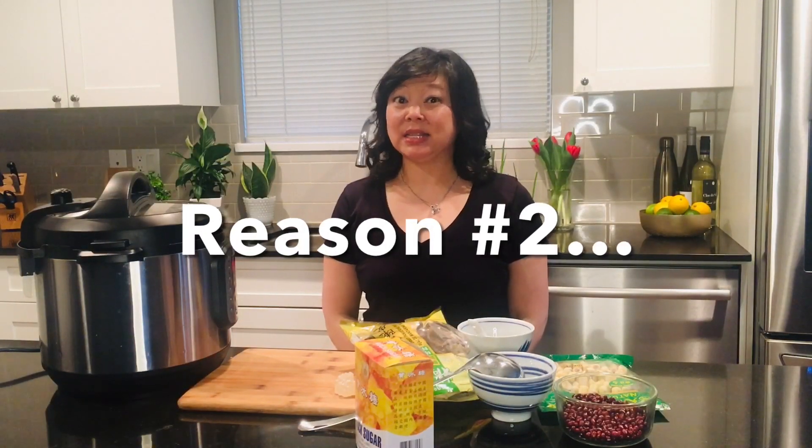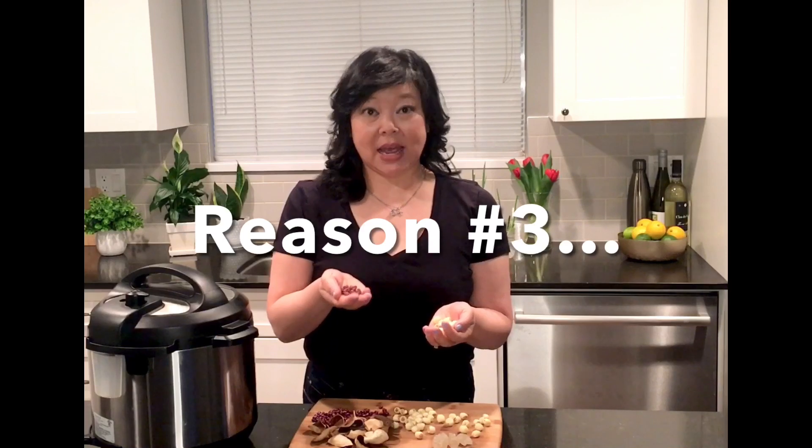Number one: red bean soup is so delicious and it only requires four plant-based ingredients, making this recipe vegan and it also happens to be gluten-free. Number two: red bean soup is extremely easy to make using your instant pot — it eliminates you having to stand over a hot stove for over an hour. You just turn on the instant pot and let it do its magic in less time, so it's easier and faster. These little red beans are packed full of dietary fiber, protein, and iron. These dried lotus seeds are also full of nutrients and vitamins, so all of these ingredients are extremely healthy, making red bean soup with lotus seeds a healthy dessert.